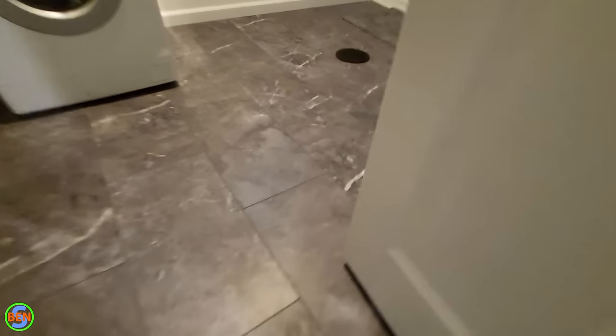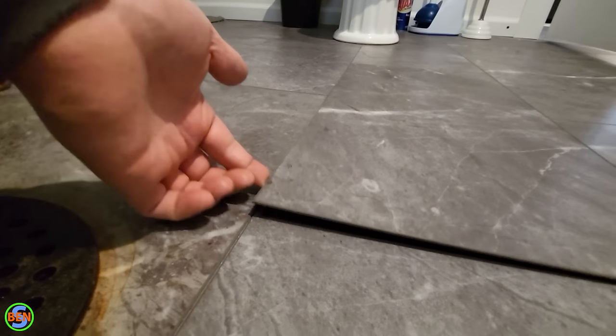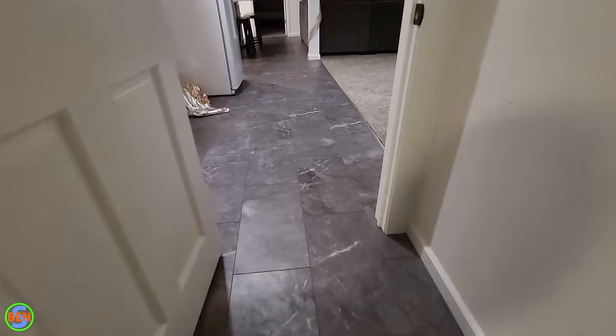You can see right here there's a pretty big bow in the floor pushing up. Over in the bathroom, this piece has come almost completely loose. You can only ask so much of vinyl plank when it comes to floor imperfections. If you don't want to do self-leveling concrete, a possible alternative is sheet vinyl, which comes in a 12-foot roll and conforms to the floor shape — though it's typically not as durable as vinyl plank.